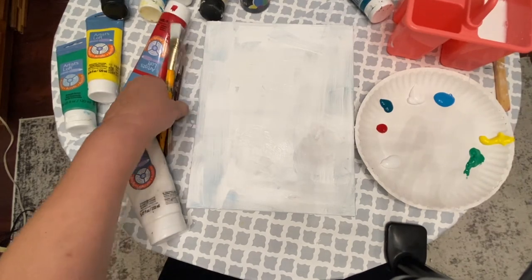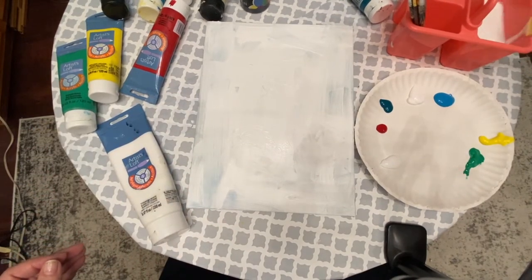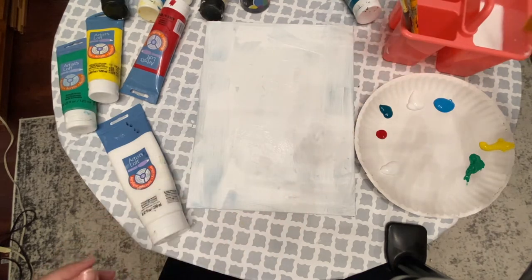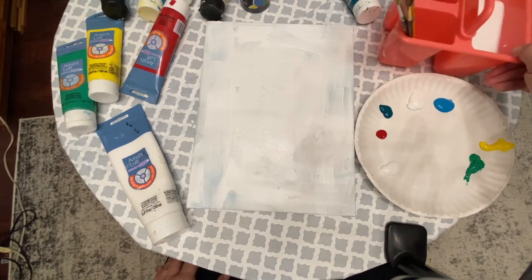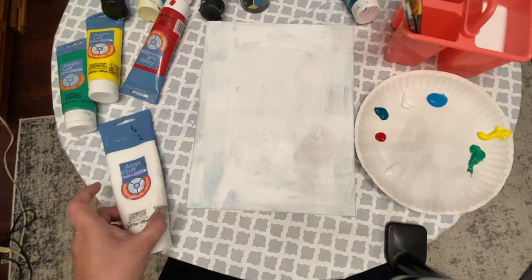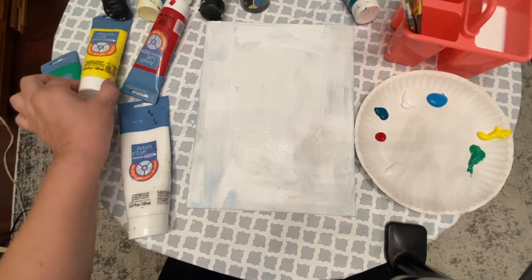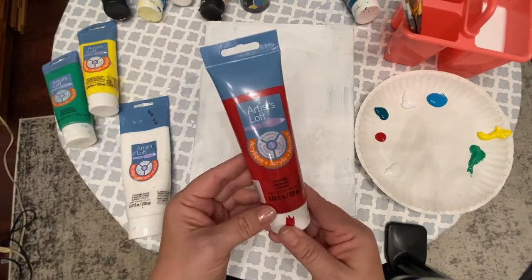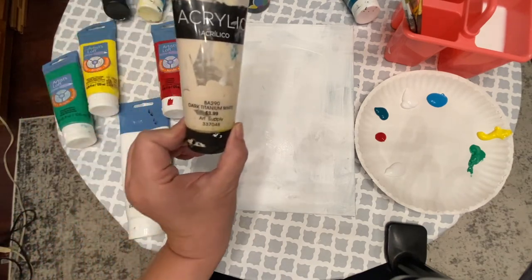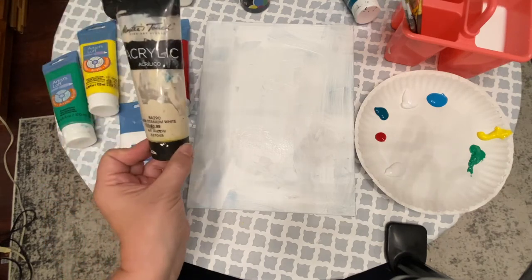I've got some assorted brushes here. I found this cute little doodad at a dollar store — it works perfectly to hold water for rinsing brushes, as a brush stand, and to put your little tools in. I'm just using a paper plate today as a palette. I've got some colors out: phthalo green, emerald green, brilliant yellow, crimson. I've also got dark titanium white — you don't really need this, you could mix some colors to make it, but I have it so I'm going to use it.